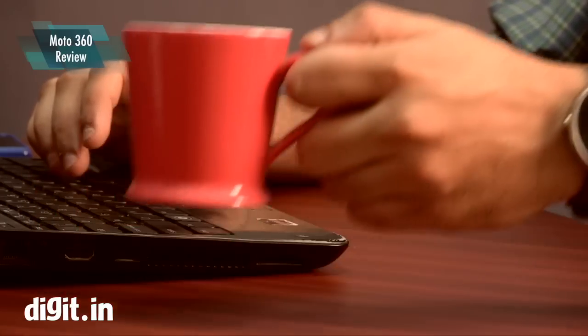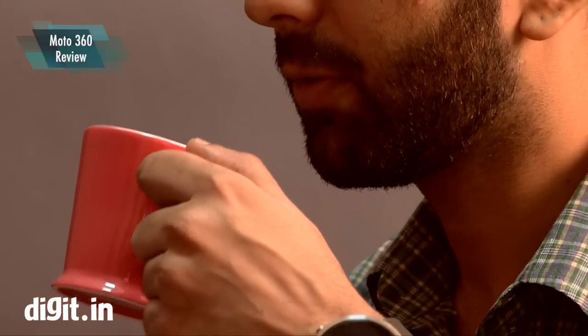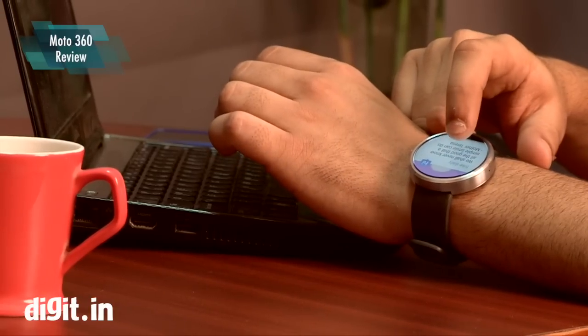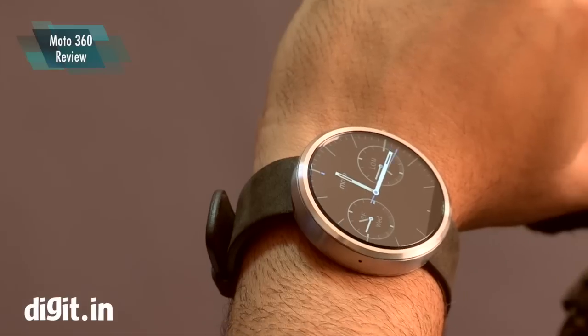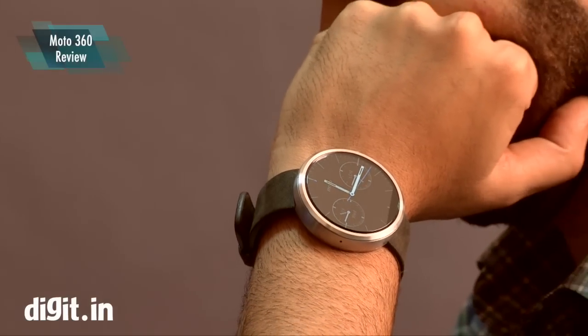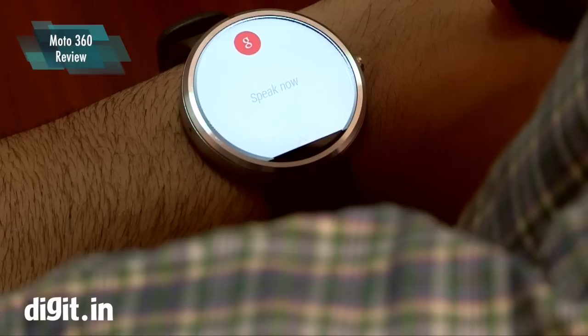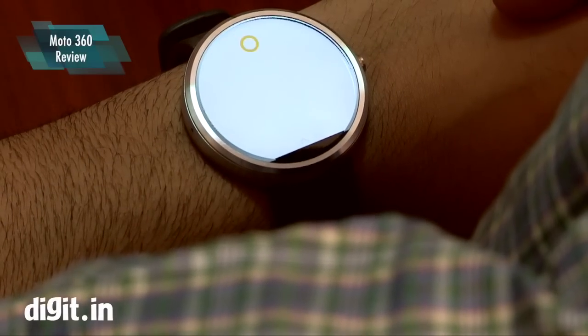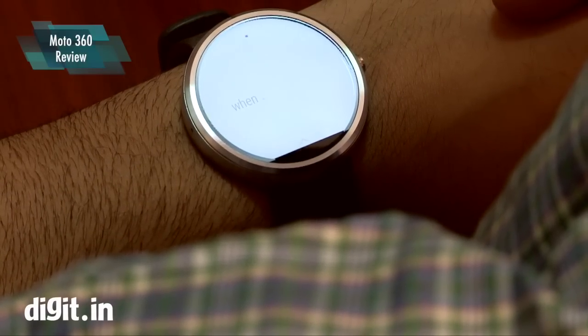Overall, the Moto 360 is really comfortable and for daily use there's no issue — it's really discreet, looks exactly like a watch, and is quite responsive. For those who've been saying there are battery issues, a few firmware updates have improved things vastly, so you get a full day's charge.